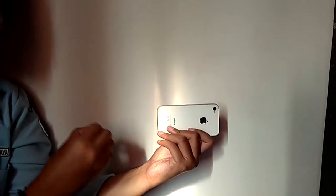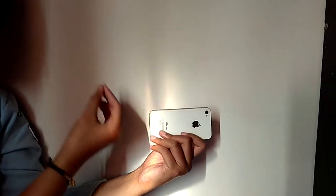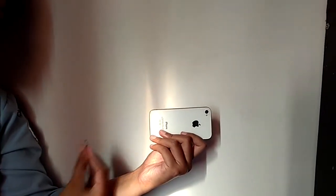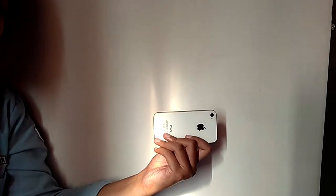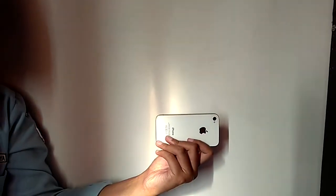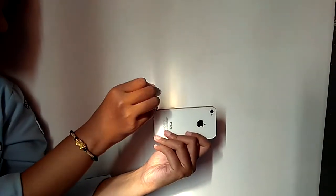After that, insert the SIM removal tool and push to eject the SIM tray. But as you can see, we don't have a SIM removal tool. We recommend you use something thin but sharp, like a pin or any needle. Then remove the SIM tray.